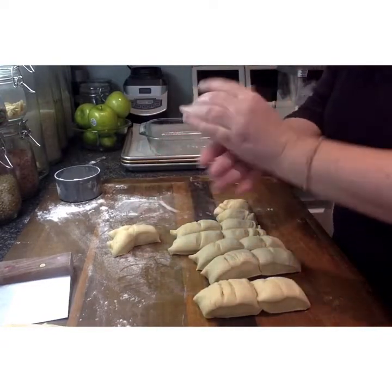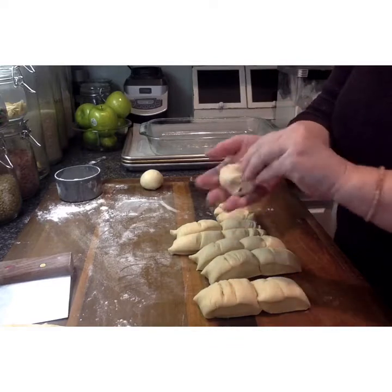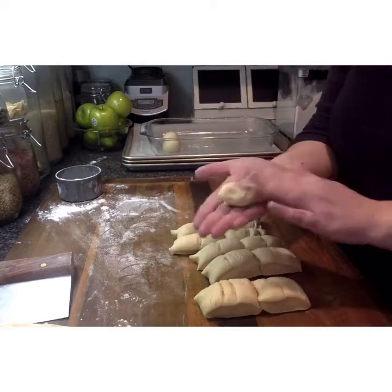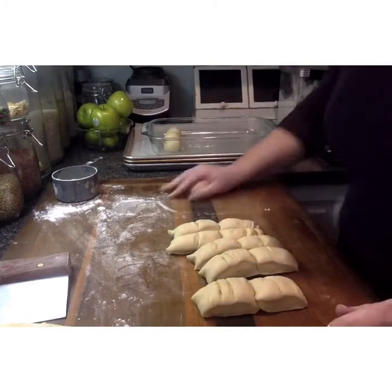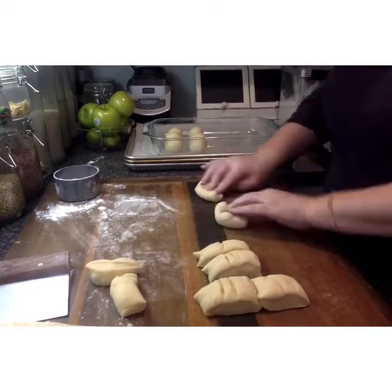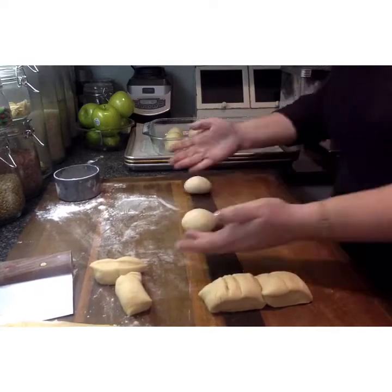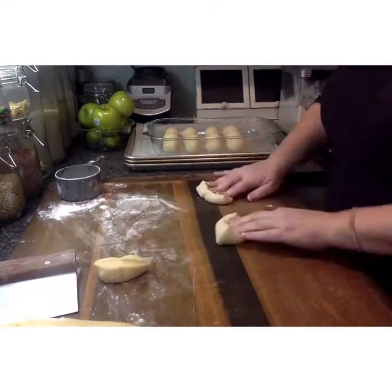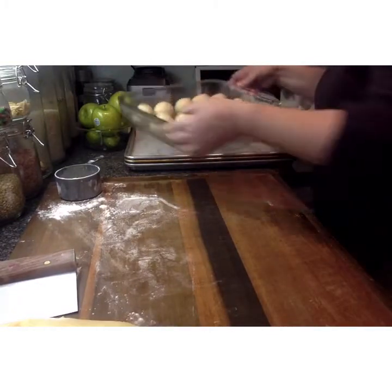Now we're going to shape the pieces into rounds. Make sure that as you shape each one, you keep the crease or seam on the bottom — fold it together, pinch it, and keep the seam on the bottom. Place it into a greased pan. We're using a 9 by 12 baking dish sprayed with pan spray, and it will hold 15 pieces to make 15 dinner rolls. Set them up in rows of 3 by 5 so you get 15 nicely and evenly into the pan.